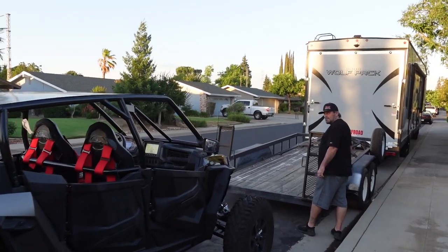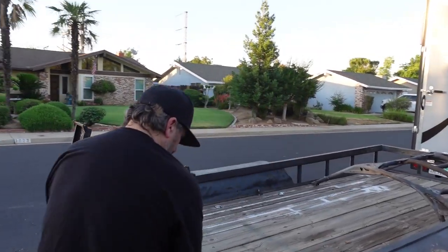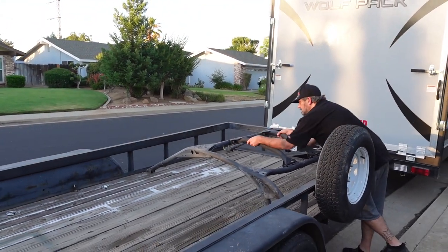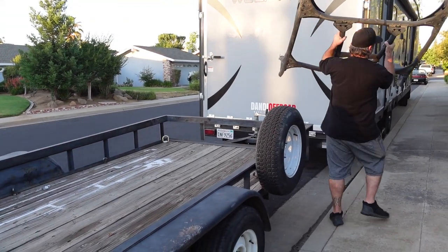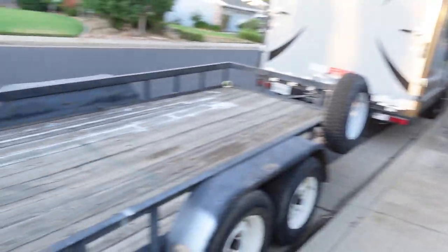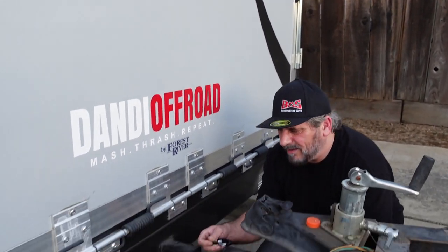There's some hooligans in the neighborhood — I heard some noises. We've got to move that cage off. I want to show you the trick with that. Oh my God, you're going to hurt your back! Don't do that at home — or anywhere. So we had a little too much angle. I think we had this flipped before — we're going to flip it back. Or we used a different hitch, I don't remember.